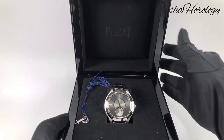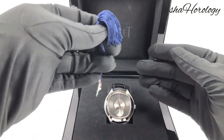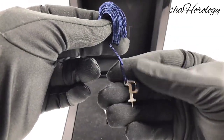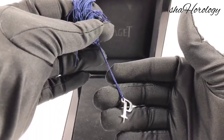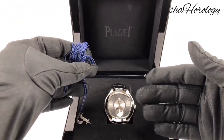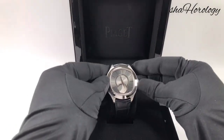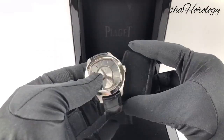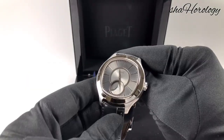Today we've got the Piaget cushion shape watch with a moon phase. This is the pusher you get to move the moon phase in case the watch stops. This watch is in white gold and 46.5mm case diameter. It's quite a big watch, but it doesn't wear that big — when you have it on your wrist it doesn't feel those dimensions.